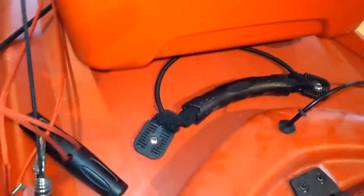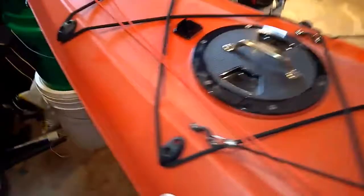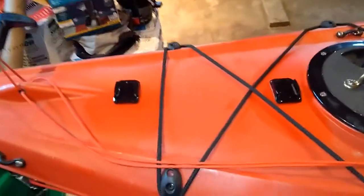I put these pad eyes in here and that handle on there so I had something to grab hold of when I was pulling it in and out of the truck. These are what they call GoPro mounts — they probably work for GoPros. I don't know if it's actually the GoPro brand. I have a couple of off-brand action cameras that I mount on there, and I have another one back here too.